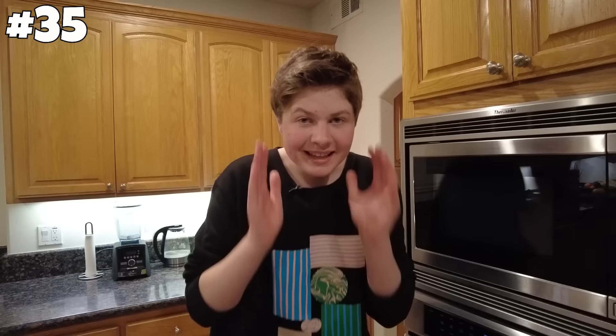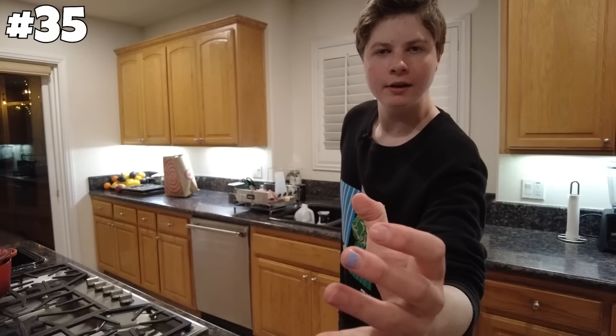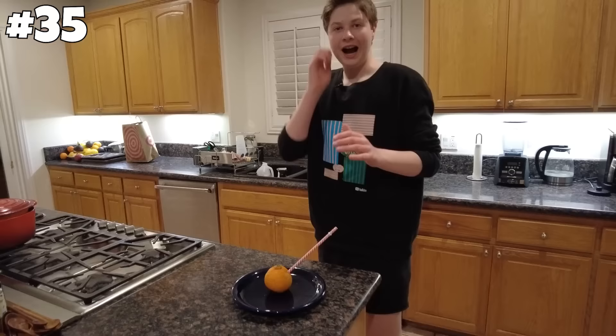Next hack: you can microwave an orange for a minute and make instant OJ. Let's see if this works — if so, I just found a whole new hack for breakfast. It's definitely very warm. Let's give this a try. Definitely smells like orange juice. Dude, I just straight up made instant orange juice. That's confirmed. On to the next hack.